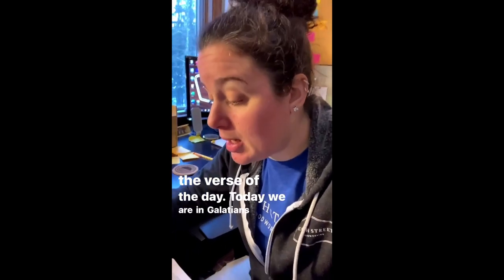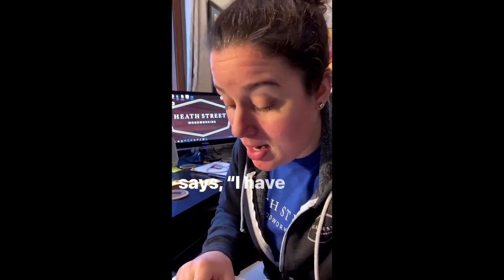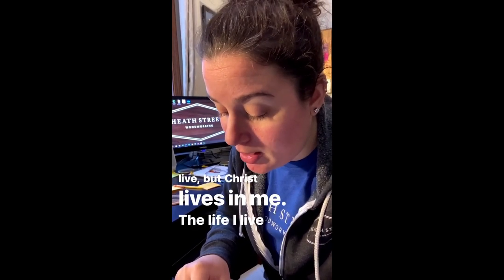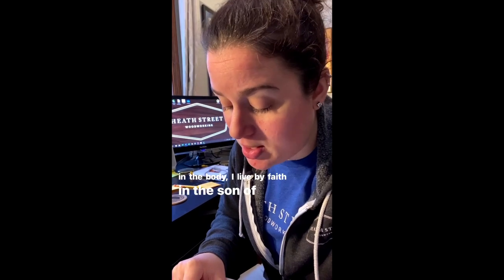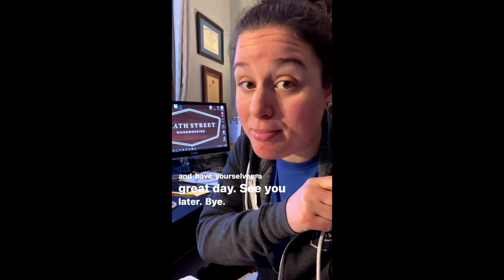Verse of the day: Galatians 2:20 — 'I have been crucified with Christ and I no longer live, but Christ lives in me. The life I live in the body, I live by faith in the Son of God, who loved me and gave himself for me.' Alright, go out and have yourselves a great day — see you later, bye!